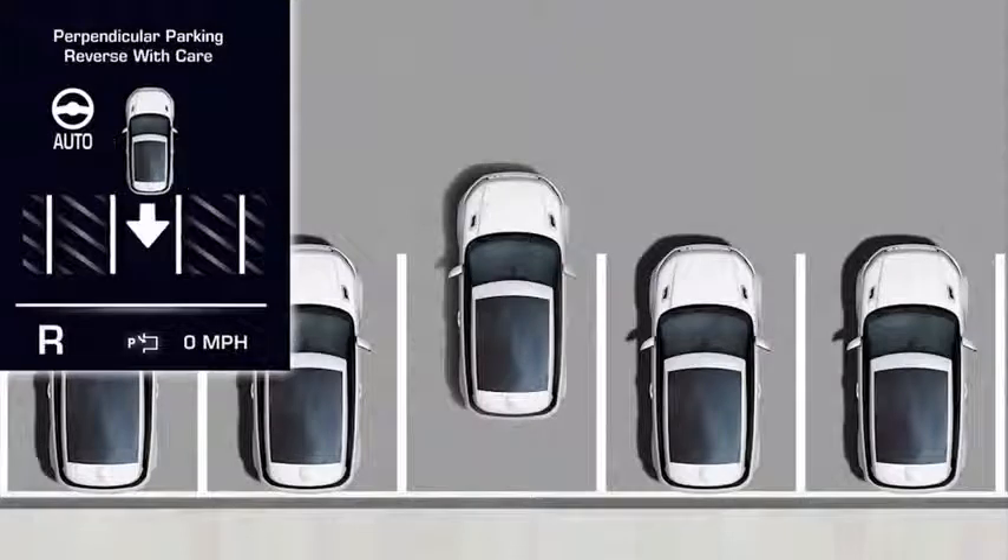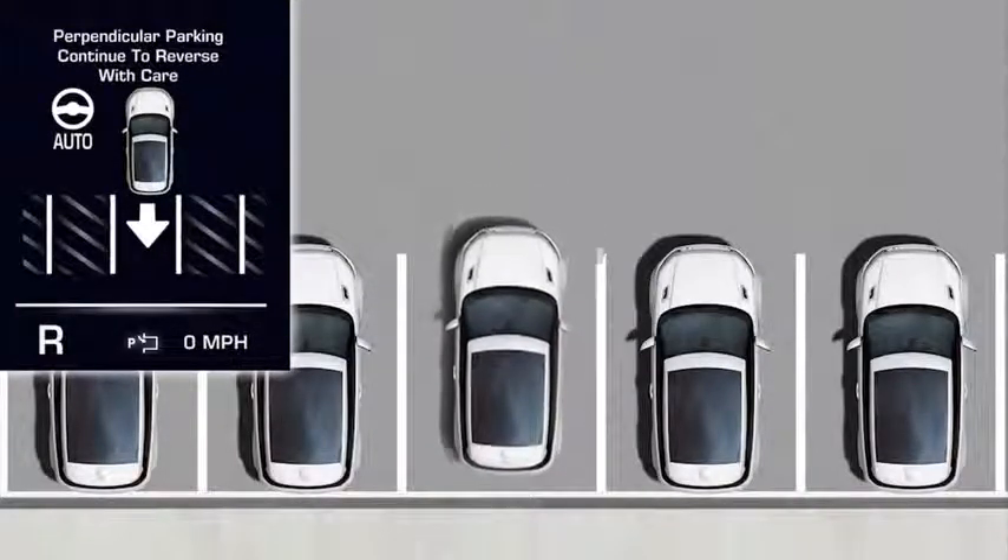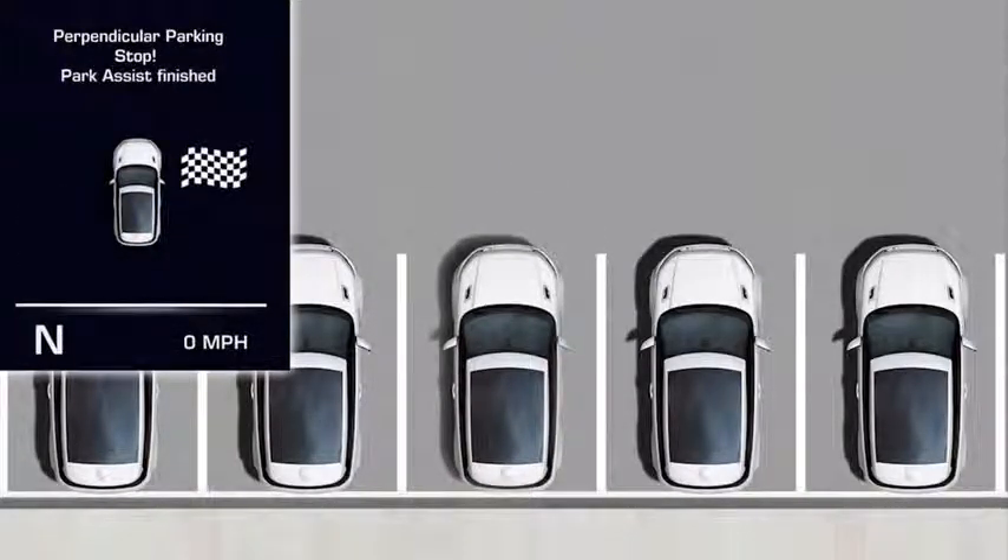A message will then appear letting you know when to stop. You may need to drive forwards and reverse several times — this will depend on the size of the space and the position of the vehicle. When the system detects that the vehicle is satisfactorily parked, Park Assist instructs you to stop and lets you know when it has finished.